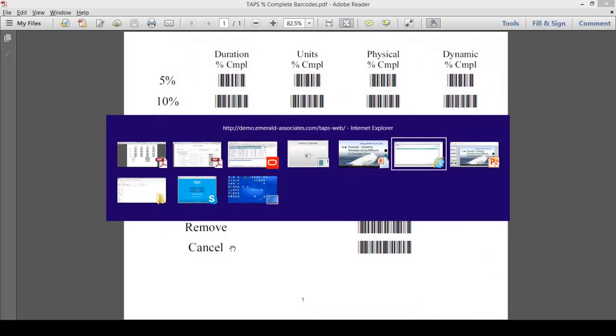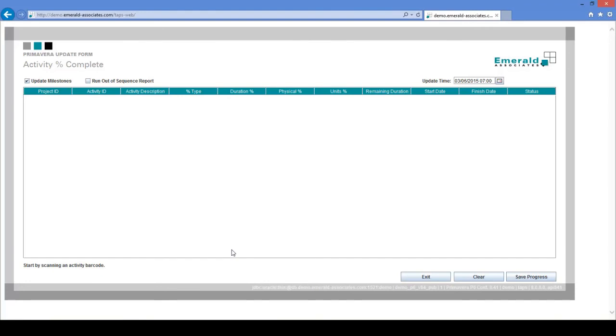We will now go to the TAPS screen and begin updating using a barcode scanner. I will scan the first activity from the shift progress report: Install Lines, activity 1060. I scan the activity barcode and according to the report it is 100% complete, so I scan 'complete.' The next activity is Remove and Repair Safety Valve, activity 1070. I scan the activity barcode, and then 75% units, since this activity is units-based. The duration percent complete field is highlighted, so I need to remember to scan duration as well.